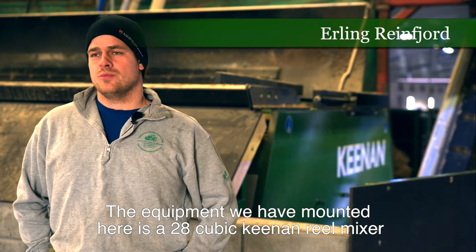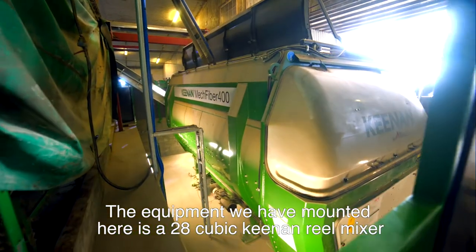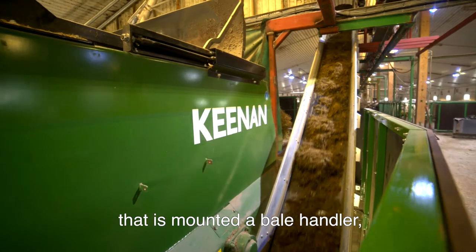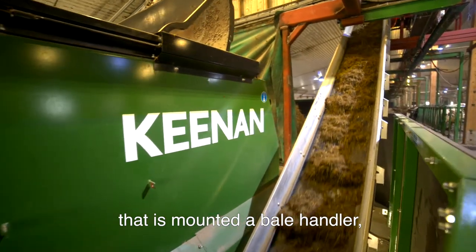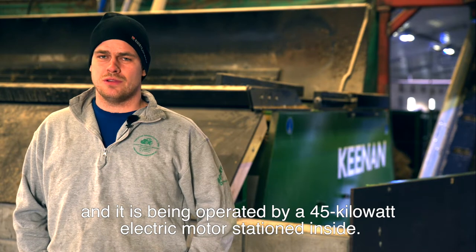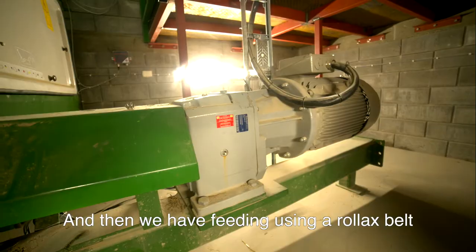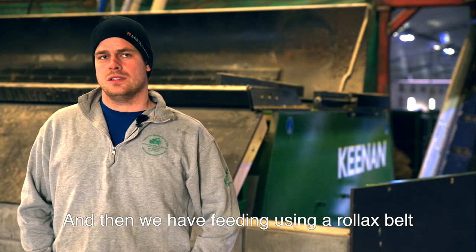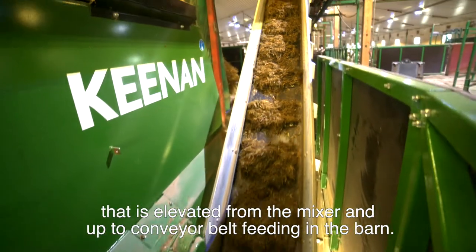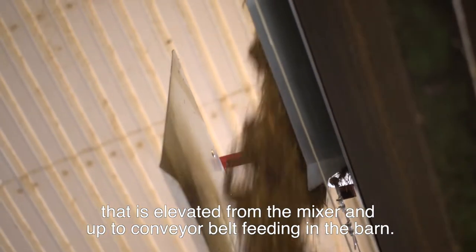This is a 28cc Keenan Haspel Blander with back-up matting. This is a bale handler, which is driven by a 45 kW electric motor, which stands in there. And this is also a roll-ax band, so it's an elevator from mixers up, and a banding out from Rolex.